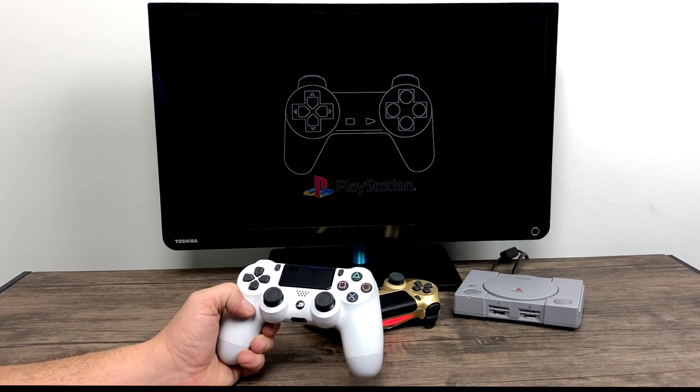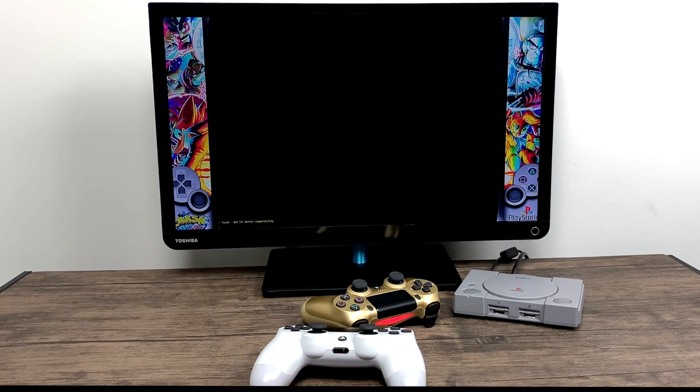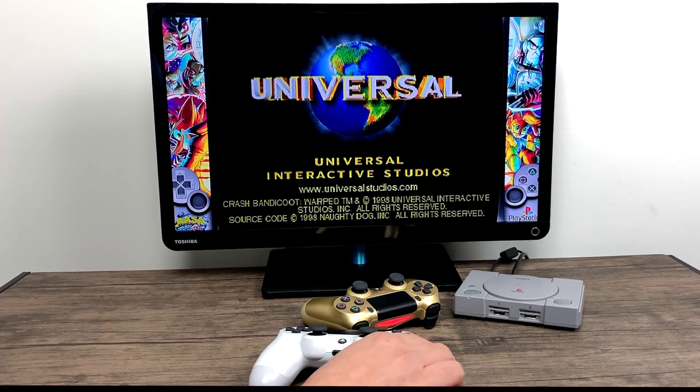As you can see I'm using DualShock 4 controllers — PlayStation 4 controllers — and they're connected to the Raspberry Pi that's inside of here through Bluetooth. I have both of them configured for player one and player two. I could add more if I had more PS4 controllers, but unfortunately I only have two. The front USBs are functional.